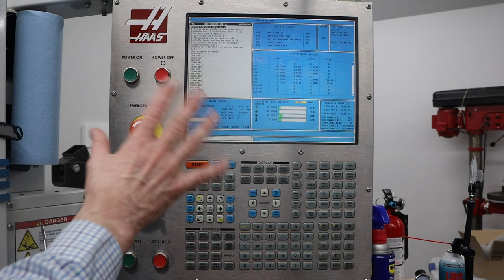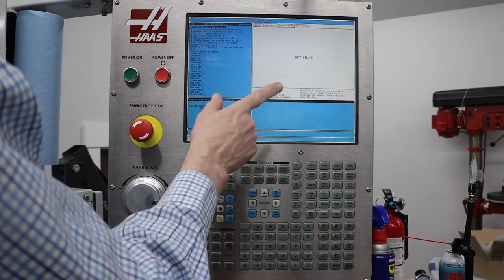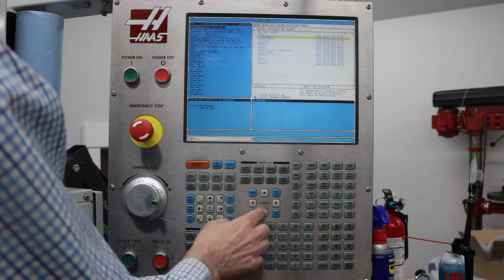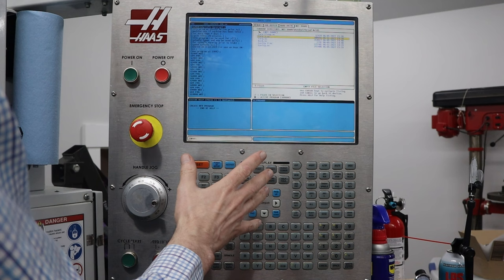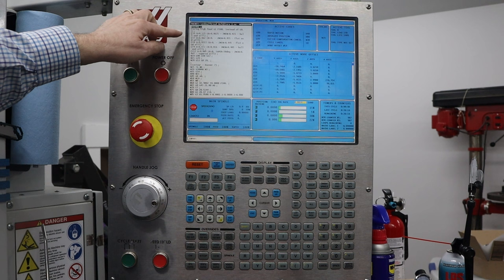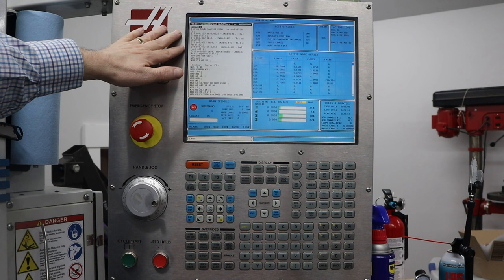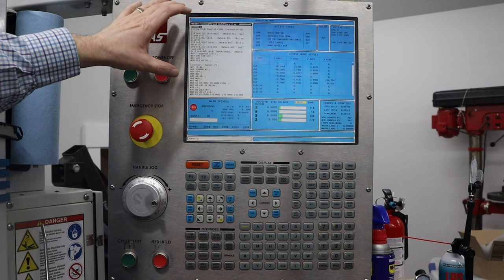Now that the 20 minutes are done I can start to set up the job. I'll go back to list programs, but this time I'll press escape to back out of the hard drive and move over to the network share. I'll navigate down to what I'm currently working on and select the correct file. I have the program loaded, and one of the reasons I like to load it is because I have the list of tools at the beginning so I can make sure they match what I have in the machine. I happen to know they do because I have the first 15 tools pretty much the same all the time — I never change them.